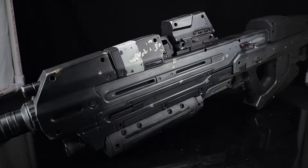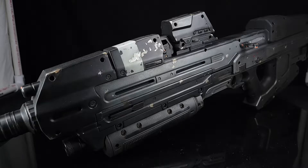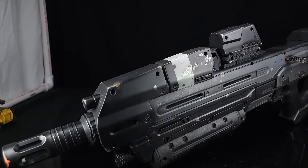Hey guys, so I'm going to be doing a little bit of a different video today. It's been a while since I've done anything painting or modeling related, and this is somewhat in that category. A lot of you will recognize my Halo Nerf rifle that I customized last year — since we've moved, it got a little dinged up.